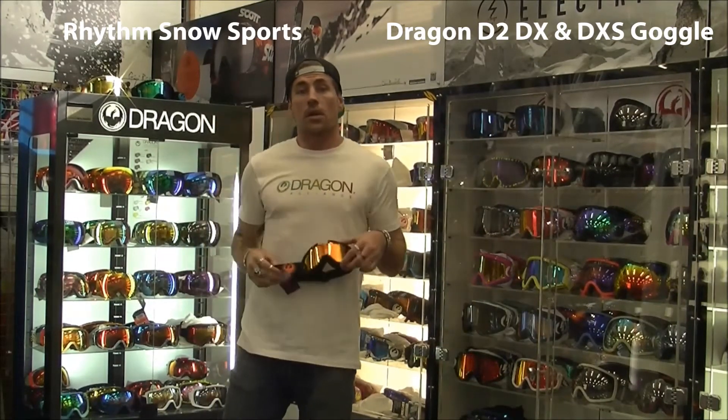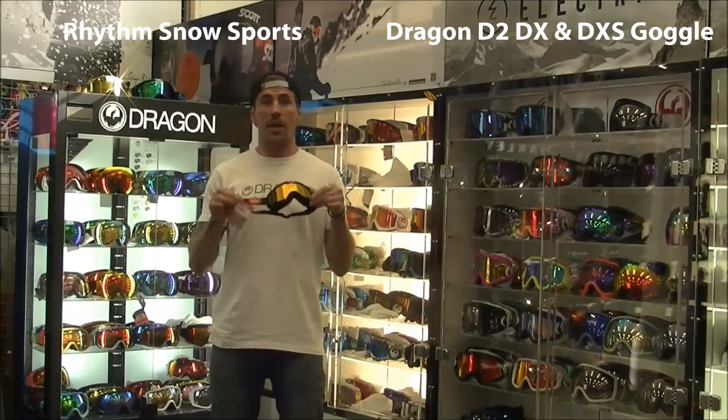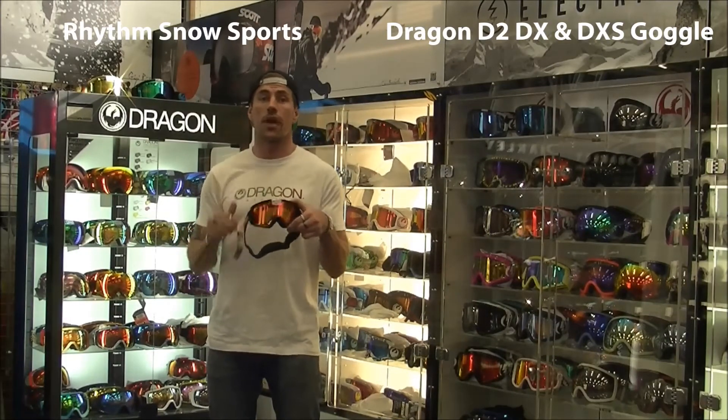Hey there again, Matt from Dragon here. I want to just chat to you really briefly about a key component of our 2013 goggle range, which is our cylindrical range.